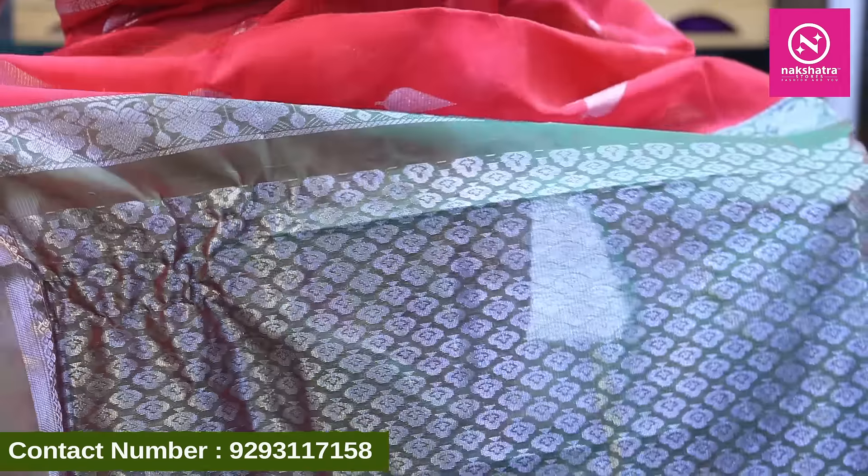It has a beautiful hood and a little brocade style. We have a matching blouse — the blouse is also included. The price for this saree is ₹2685.